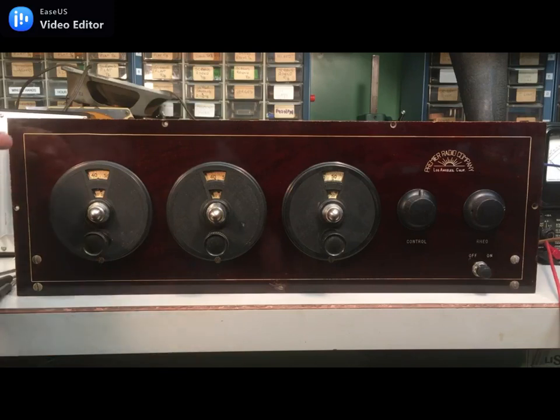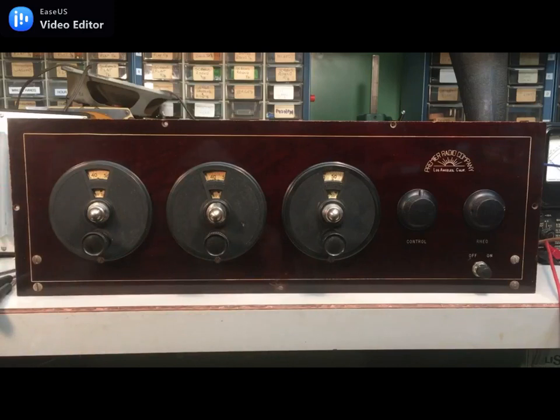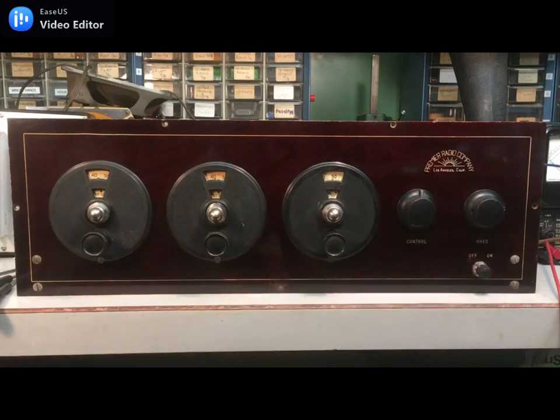Cosmetically it's got the cool Mahogany Bakelite dial, Kilograd verniers, and composition knobs for the potentiometer and rheostat. Electronically it's just a very conventional five tube TRF — one filament rheostat and one potentiometer controlling RF grid bias.